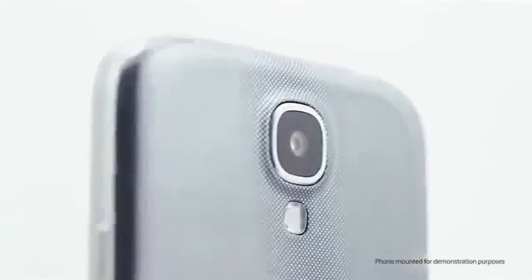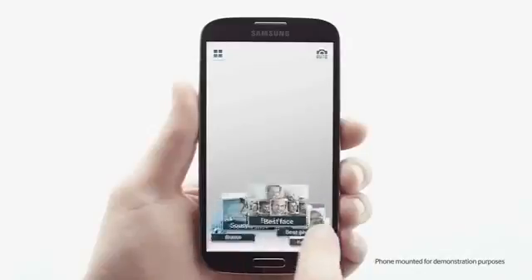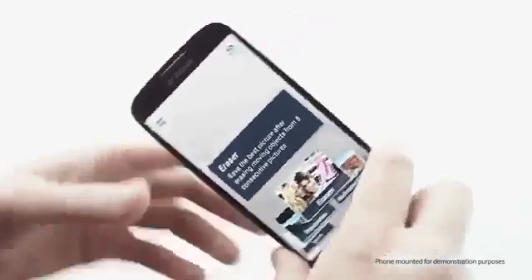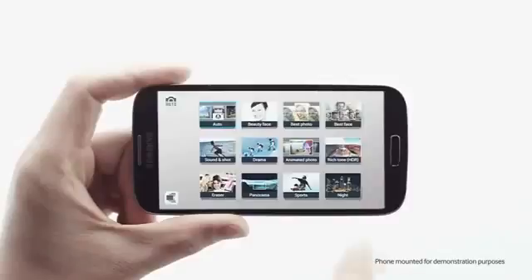The Galaxy S4 is equipped with an impressive 13 megapixel camera. Let's see it in action. The first thing you'll notice is an impressive array of options to create all kinds of fun and innovative shots. Samsung Mobile incorporated the best features from the Galaxy camera to make this the most complete camera experience.